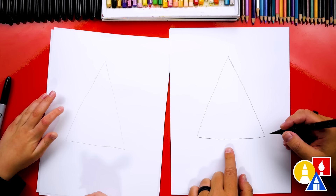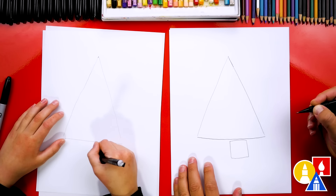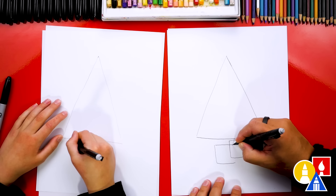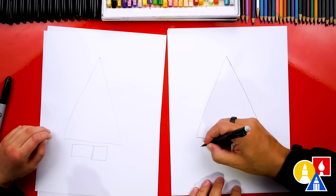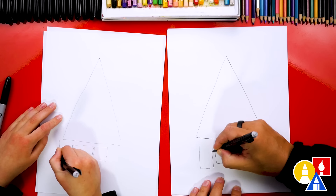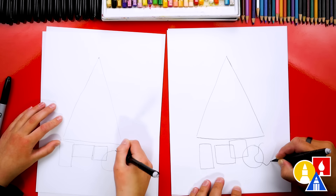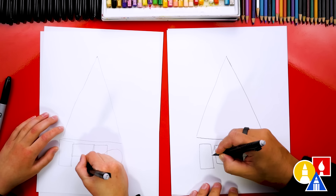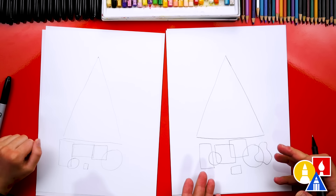Now down here at the bottom we can draw a bunch of shapes. What do you put under the Christmas tree? Presents. We're going to draw a square like this — an L shape and then an upside down L. I'm also going to draw another square shape that overlaps. I like a rectangle, so I'm going to draw a rectangle shape too — this one's tall. I'm also going to draw a circle present shape. You could even draw a weird shape present, like just a blob. I'll draw a little present down here and another circle present over here. So we've got a bunch of different shapes. It looks really cool.